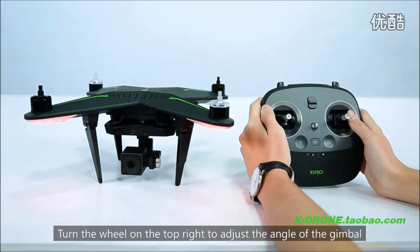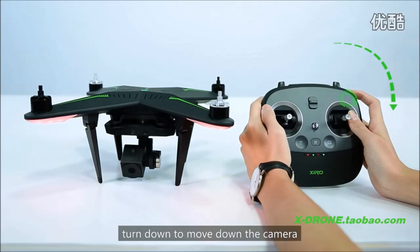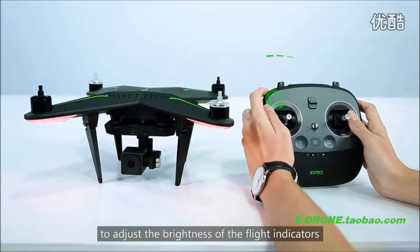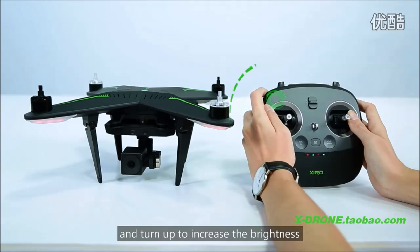Turn the wheel on the top right to adjust the angle of the gimbal — turn down to move the camera down, and turn up to move the camera up. Turn the wheel on the top left to adjust the brightness of the flight indicators — turn down to decrease brightness and turn up to increase brightness.